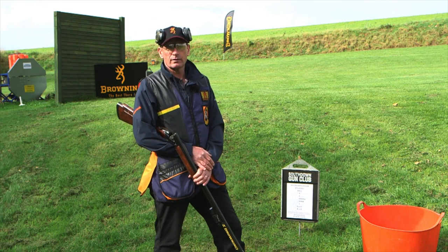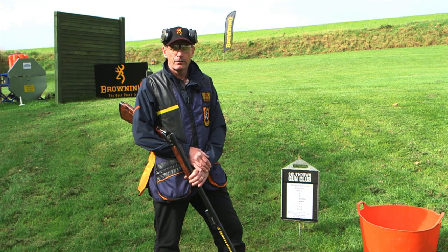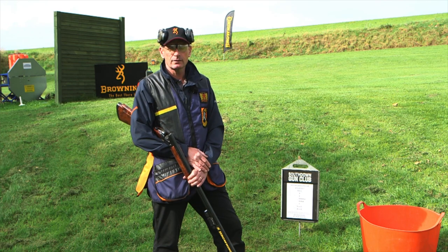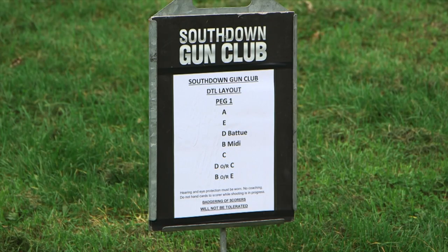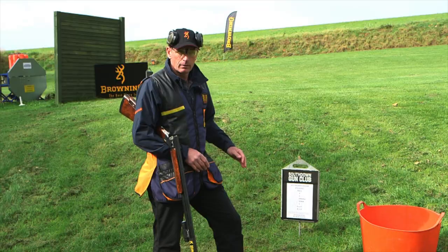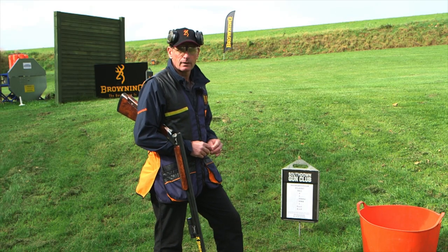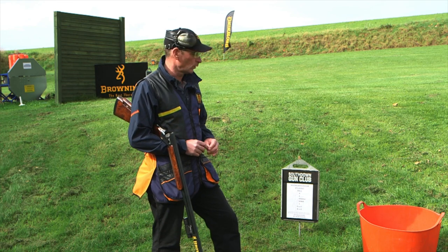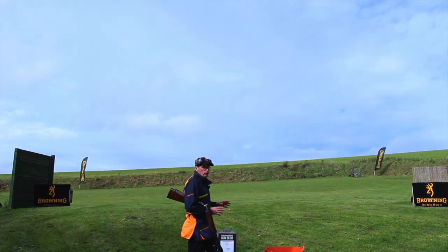As I said in the first episode, a squad is normally made up of six people. This old system that we're shooting today consists of three hoops or pegs with a menu on each. Each menu has single targets and pairs. The first man on the squad will take to the hoop and will be shown the singles in the order that they are on the menu: A, E, D, B and C. He will then proceed to shoot those single targets in that order.